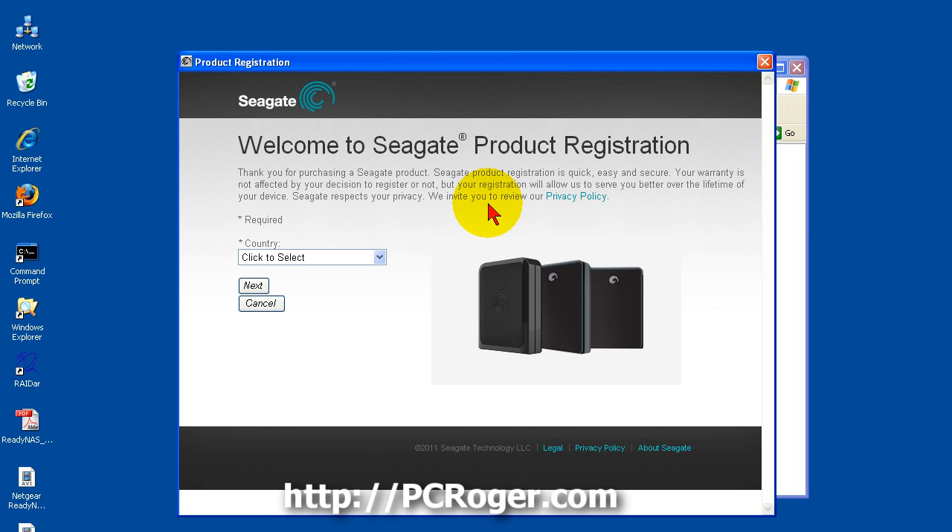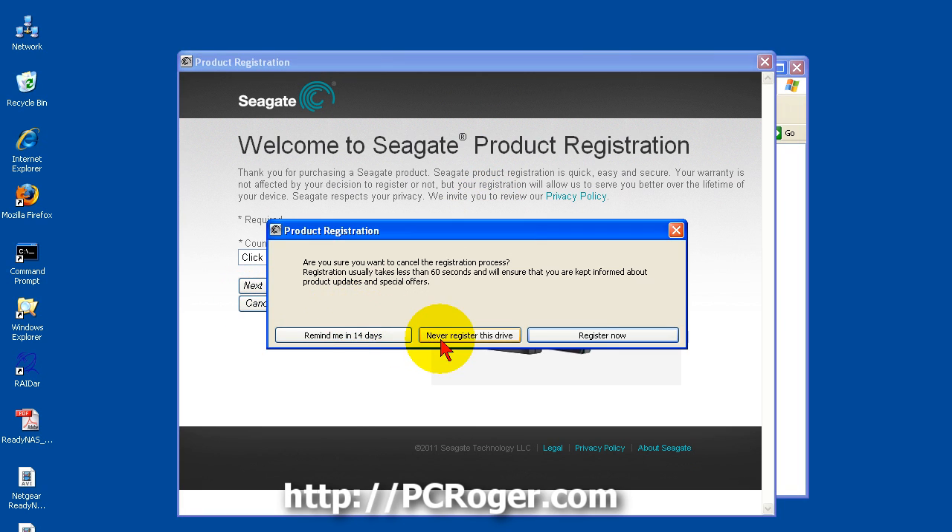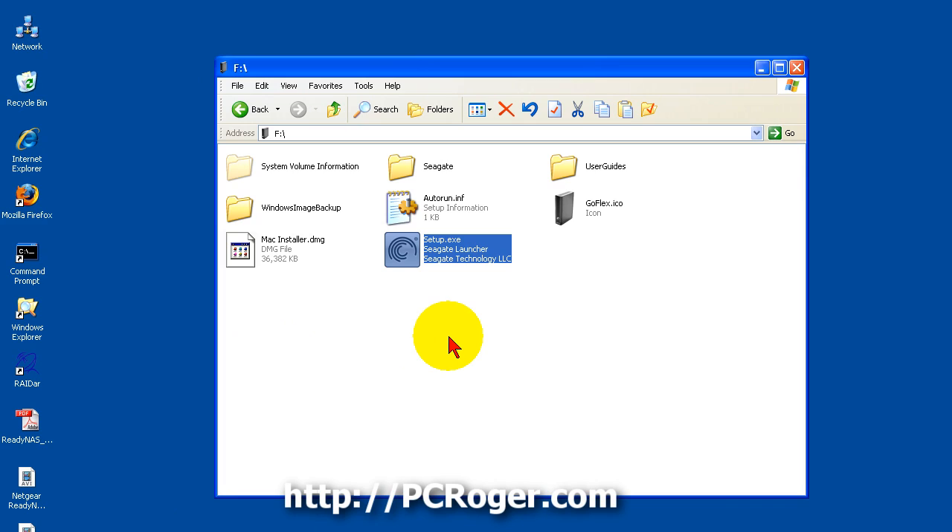The first thing you get is the opportunity to register your product. I am going to click cancel on that and select never register this drive — that's up to you whether you do that or not. It's not a bad idea but for the purposes of this video I am not going to bother.